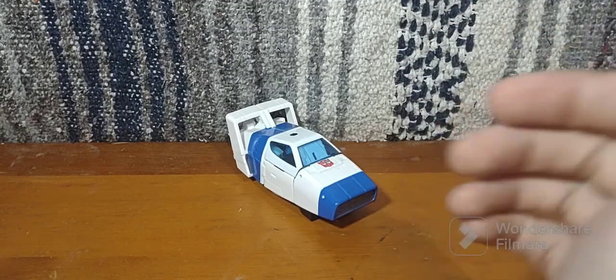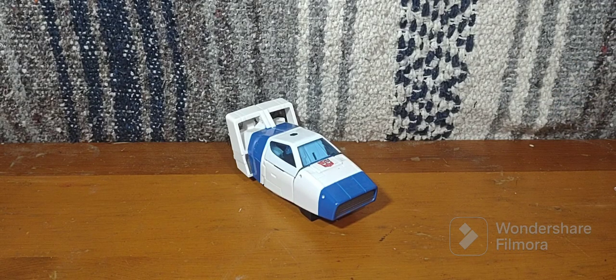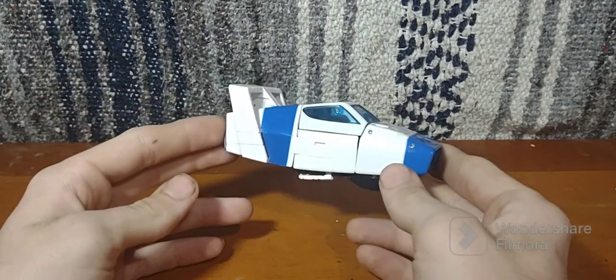I won't lie to you — this is a very good figure. I suggest you go pick it up at your local Targets or anywhere online, at its current price value, but not price-hiked, because this is a really good figure.